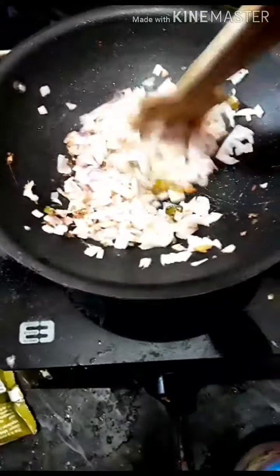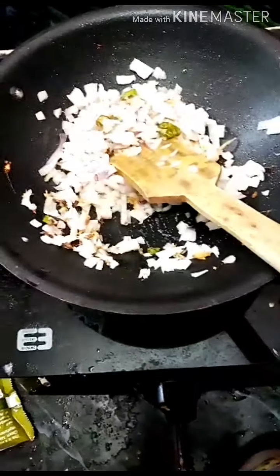Then let's fry it in a half cup of rice. When it's done, I will fry it in a half cup.